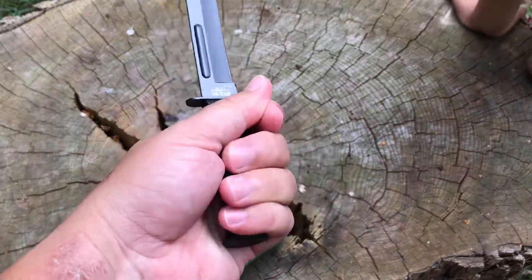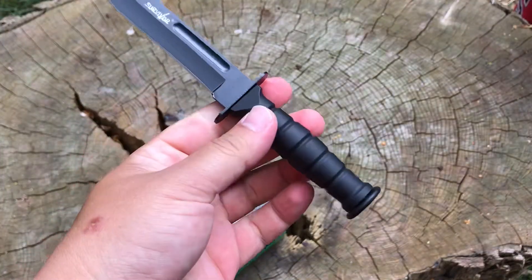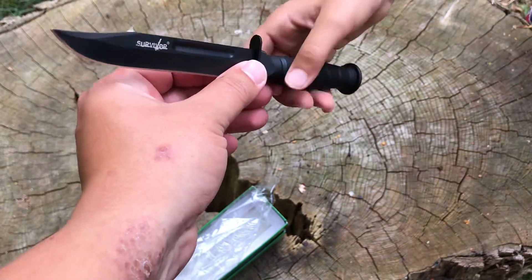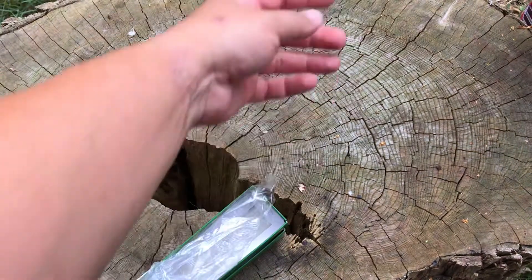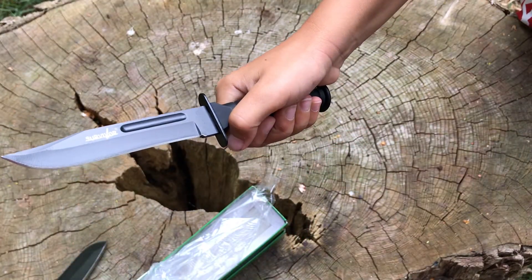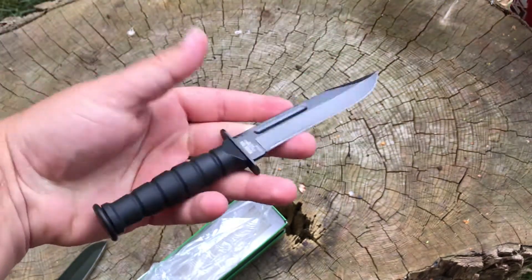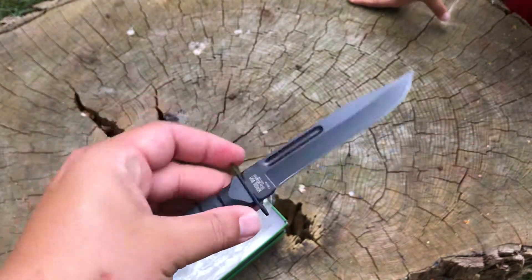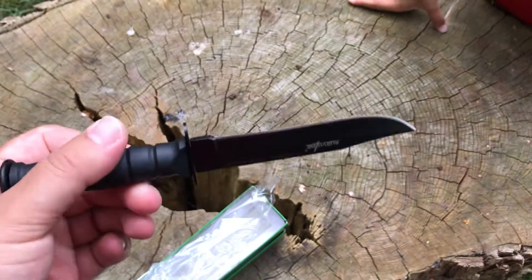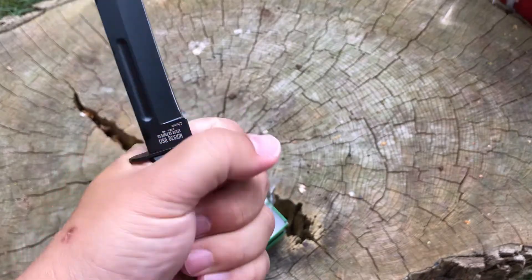Look how little that is in my hand — that might be your size. Don't touch the blade, but grab that by the handle. So that is a seven-year-old's hand, and that looks about right. So if you have a kid, that might be a first camping knife for them. It is a Bowie style knife with a little hand guard, but it's so tiny.